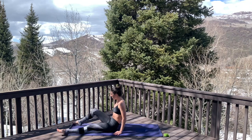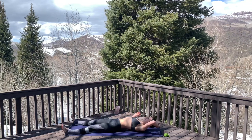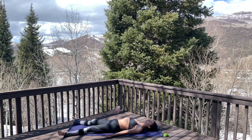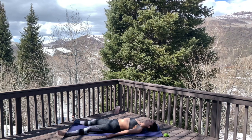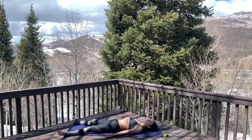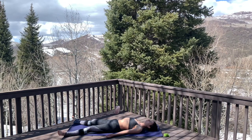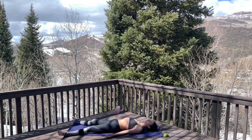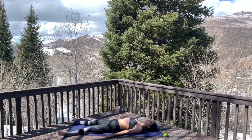We'll start in Shavasana. Allow yourself to lay in a comfortable position, palms flipped up, toes flopping out, and just take a moment to connect with the breath. Connect with an intention for this practice — a powerful present-tense statement starting with the word 'I': 'I am grateful,' 'I am loved.' Allow this intention to be your focus and motivation throughout class.